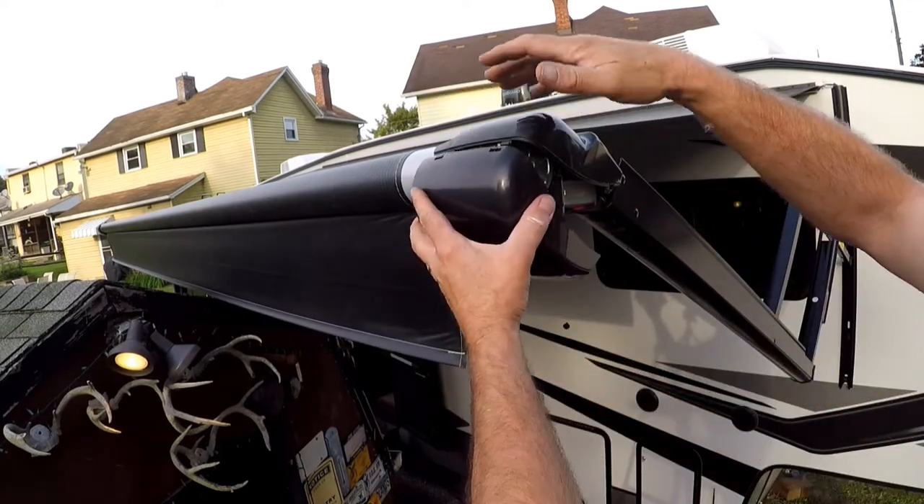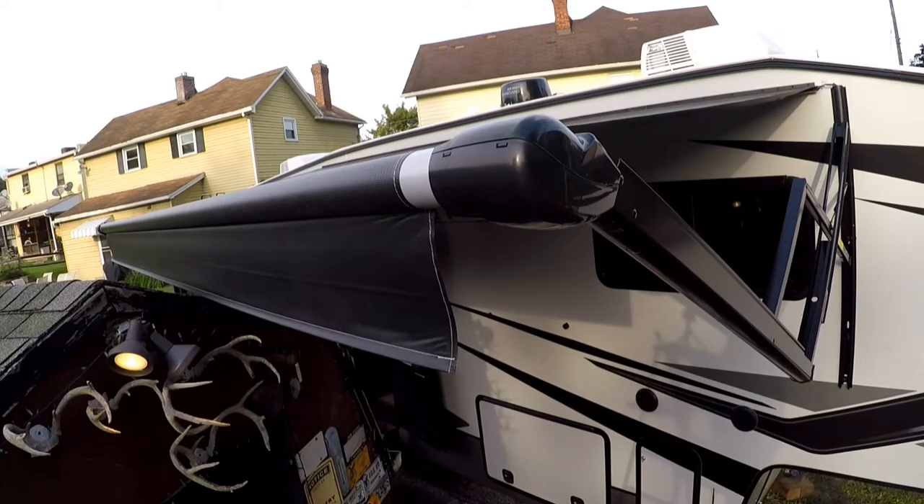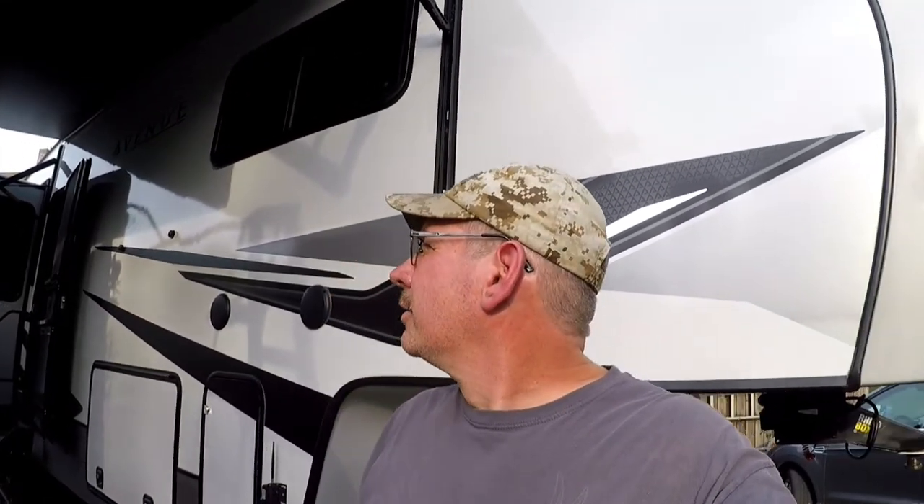The same thing on this one — you've got retaining clips and it snaps in, and that's it. As you can see, that job looked very intimidating but it wasn't that bad at all. I tried finding a video on YouTube and couldn't find one on this particular awning, so I downloaded the directions — they were pretty straightforward. The biggest thing you'll need is at least a six-foot ladder, though an eight-foot is safer, or you can back your truck up and use a smaller ladder in the bed. We're going to get in touch with Alliance and find out what the deal is. Thanks for checking it out — we'll see you later!